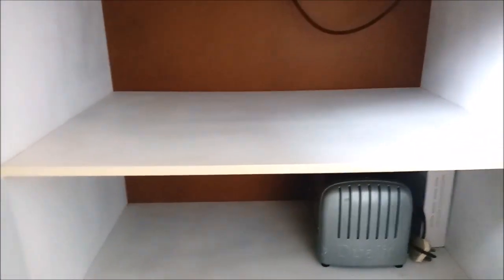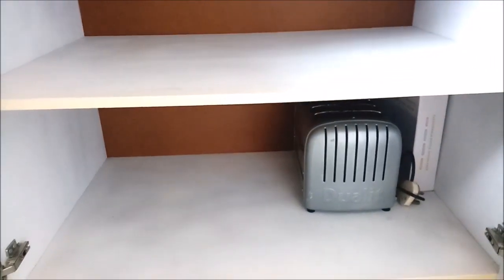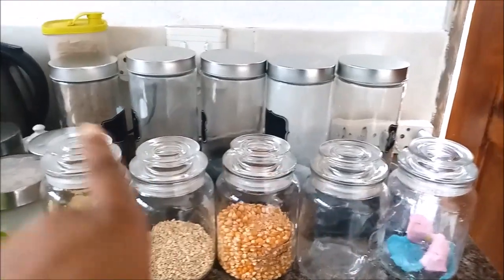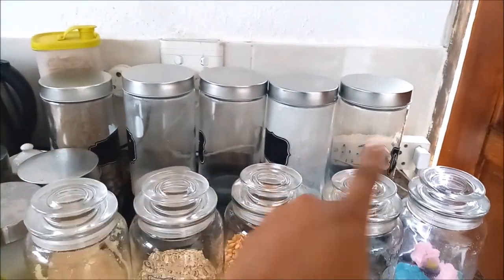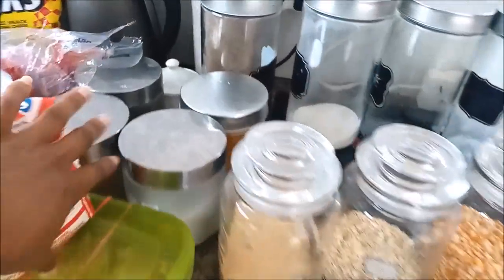Okay, so this is how it's looking in here. I've managed to take out everything and clean. We just have our toaster in there and our bottle keeper for the baby. Up here I have all these containers that I'm going to put the food in. I got these containers at PEP Home — I got five of the big ones and five of the small ones.